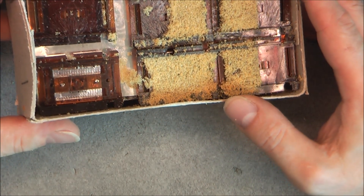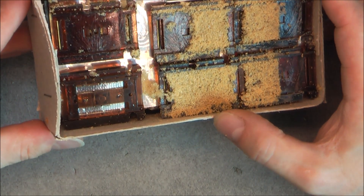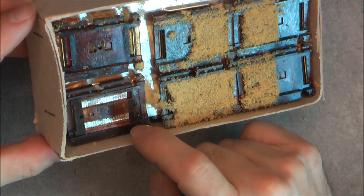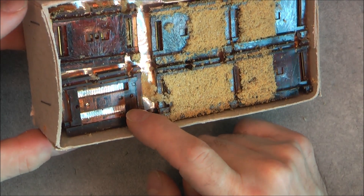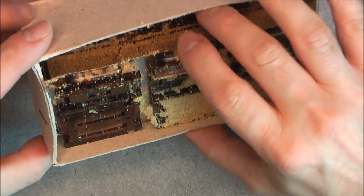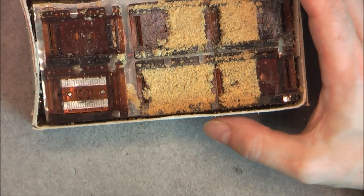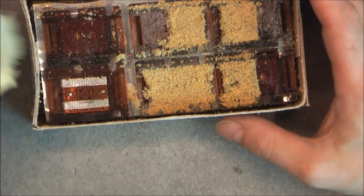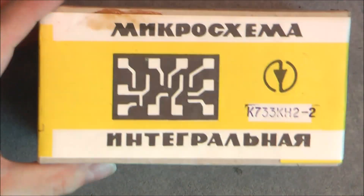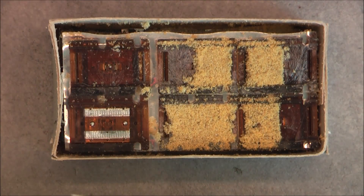Not easy to test them because you cannot solder them onto a PCB obviously. Maybe with some pogo pin arrangement it could be possible to test one of them. Quite interesting to see how it was packed.